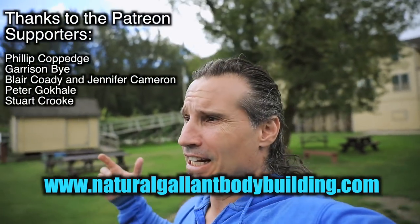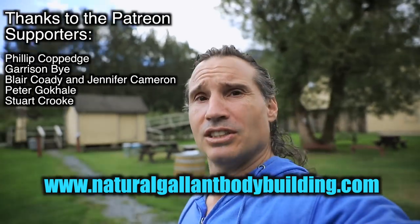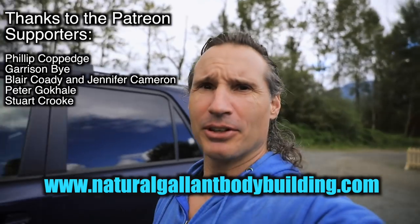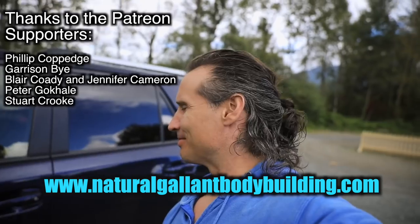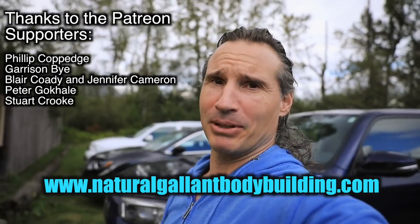Thanks a lot for watching, I hope you enjoyed this video and learned something. Go to naturalandbodybuilding.com and thanks to the patron supporters. I got ahold of somebody — there is someone in there and I might be able to get my prize. I think I got a mug or something. It's a big deal — you win a mug and you can brag about it in a video.